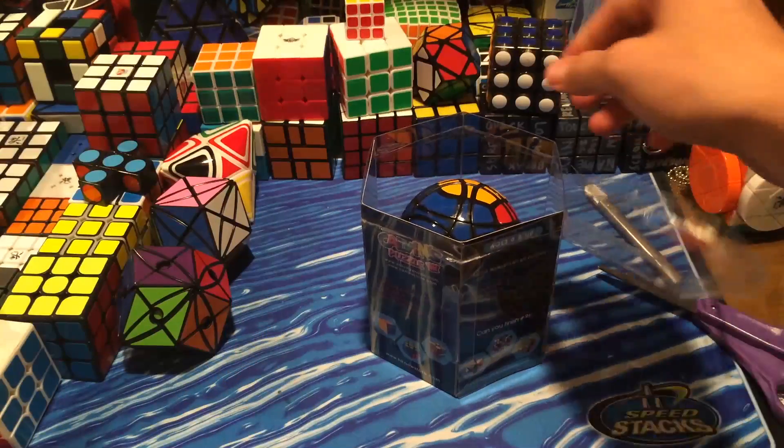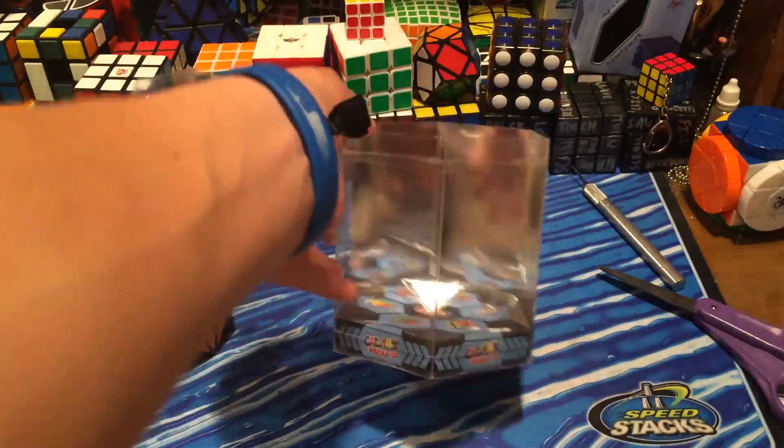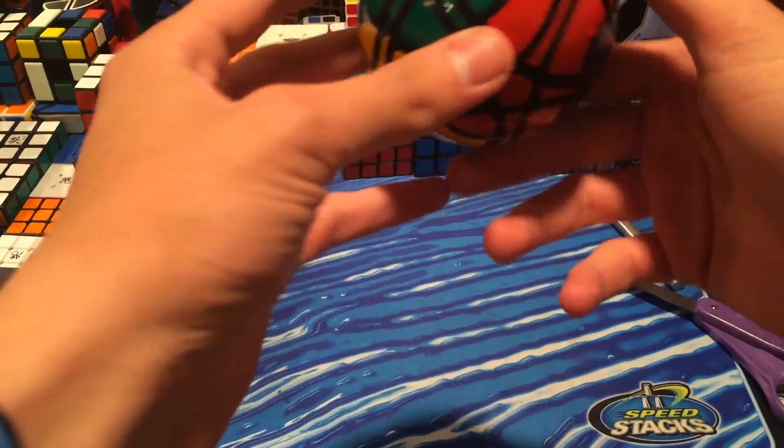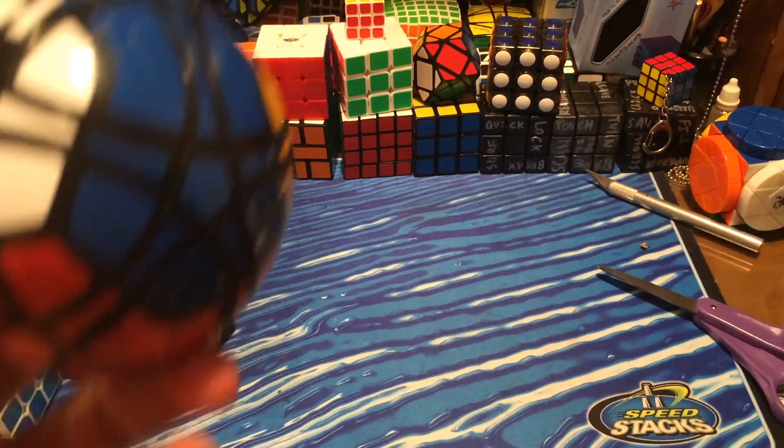There you go, that's how you open up boxes — you stab it with an exacto knife. Okay, so here's the box. I'm probably gonna throw it away because I don't really like these boxes. The first thing I noticed is the white sticker is misaligned, so I'm gonna quickly go put that back on.